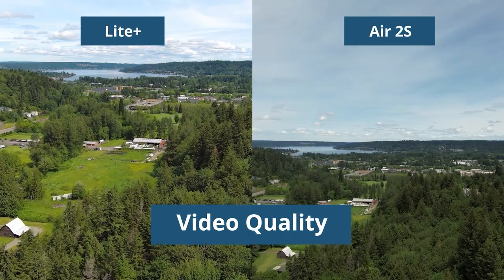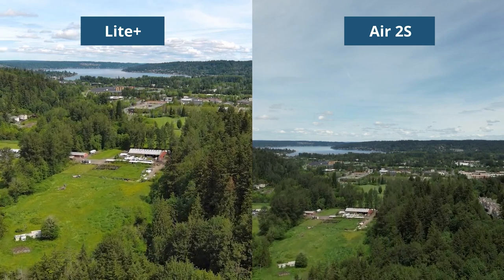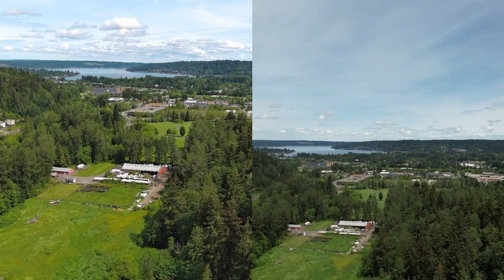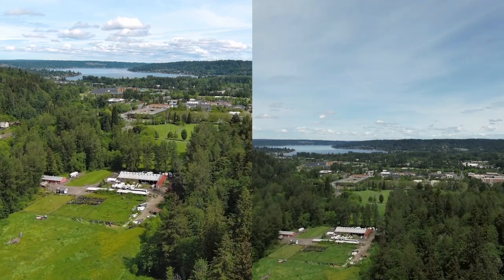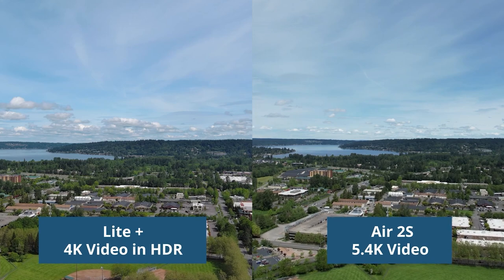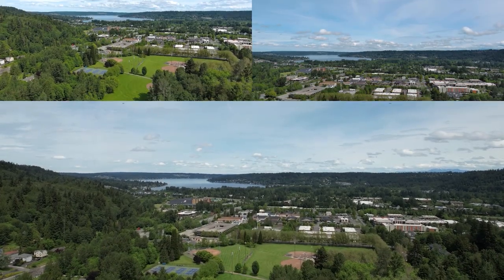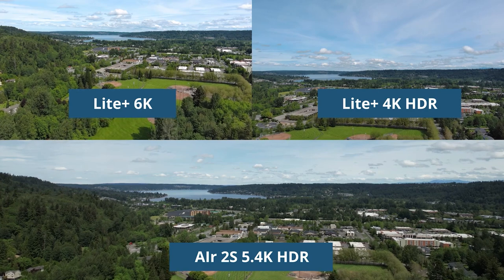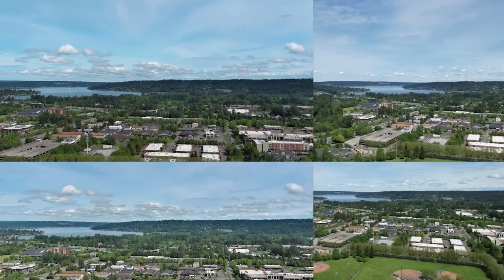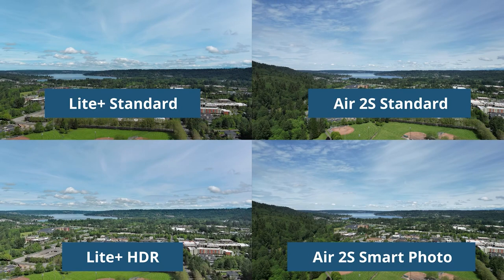Looking at video quality, the Light Plus has 6K video at 30 frames per second and the Air 2S is 5.4K at 30 fps. You can also see the difference in field of view where the Light Plus has 82 degrees and the Air 2S has 88 degrees. Here we see the Light Plus 4K video in HDR and the Air 2S in 5.4K, as well as the Light Plus 6K versus 4K HDR compared to the 5.4K of the Air 2S. Now let's take a look at picture quality — the Light Plus standard versus Air 2S standard, and the Light Plus HDR versus the Air 2S smart photos.